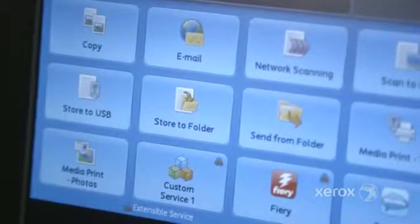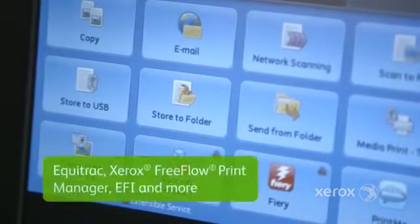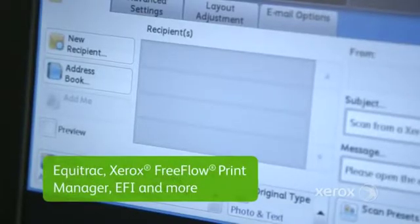Plus, you can print directly from smartphones and tablets, and optimize your investment with exceptional workflow options — Equitrack, Xerox FreeFlow, EFI, and more.